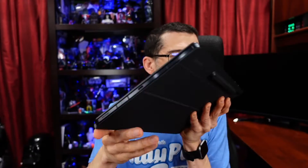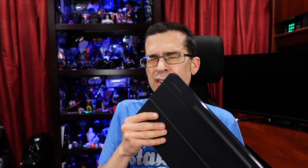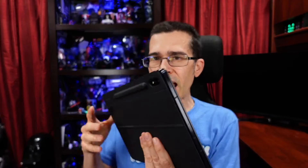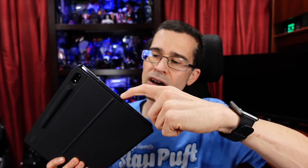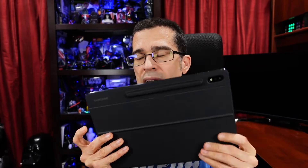Another minor complaint I was able to mitigate: the USB-C connector is on the wrong side for the way I would sometimes use it. I had to rework wiring and pull a Thunderbolt cable through underneath my desk in order to connect it the way I use it in this environment. It would have been nicer to have the USB port on the other side. Maybe a future keyboard will allow charging from the other side. Still something I did not happen to like.